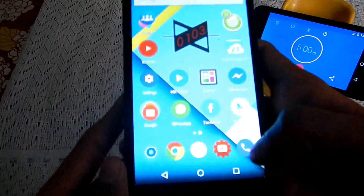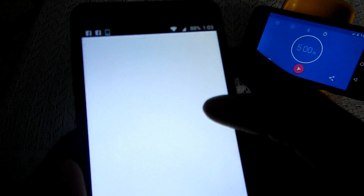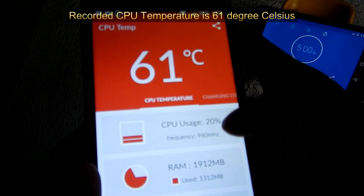So it has been 5 minutes of continuous playing of a full HD video. The temperature is 61 degrees Celsius.